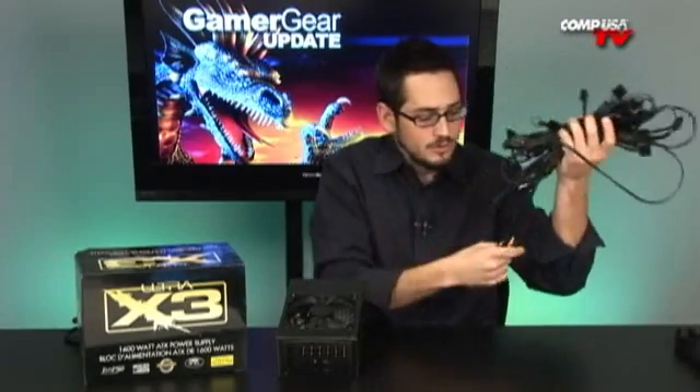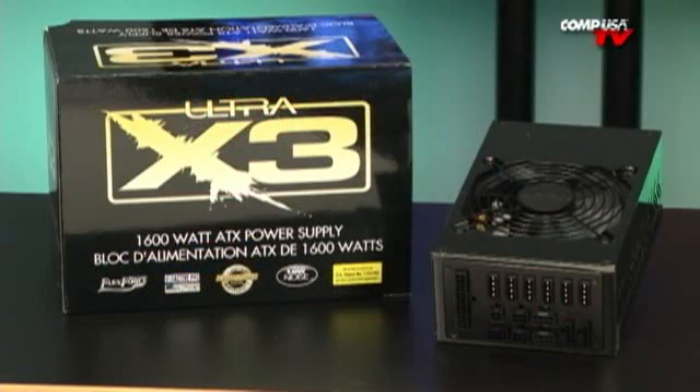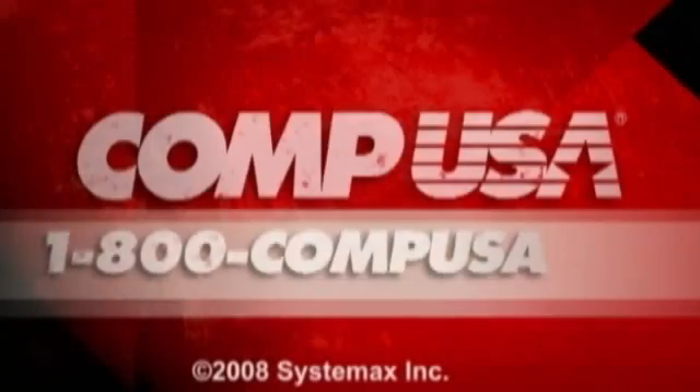The only thing you won't be able to do natively is run 3 GTX 280s without adapters — but who cares? Look how many cables are included; it's all in the box. So if you're one of the 4 people in the world who's going to use a product like this, you can ask me questions about it. But this is not for someone with an AMD X2 4400 or 4200 — this is for hardcore people: lots of water cooling, lots of overclocking, microwaves, air conditioning. Very cool product, very interesting from X3 Ultra. For more information on the Ultra X3 1600 watt power supply, go to CompUSA.com and type ULT40070 into the search box, or call us 24 hours a day, 7 days a week at 1-800-COMPUSA.